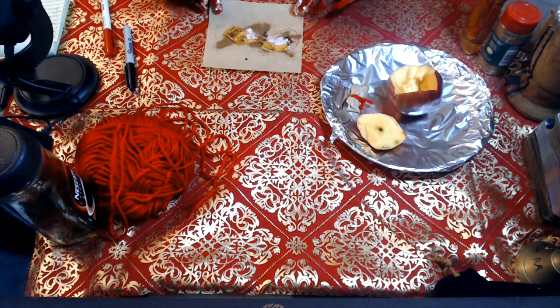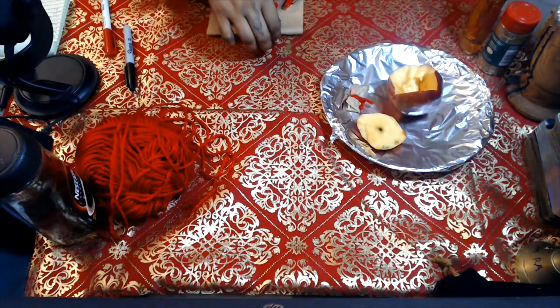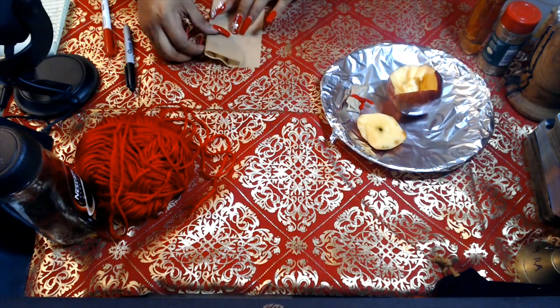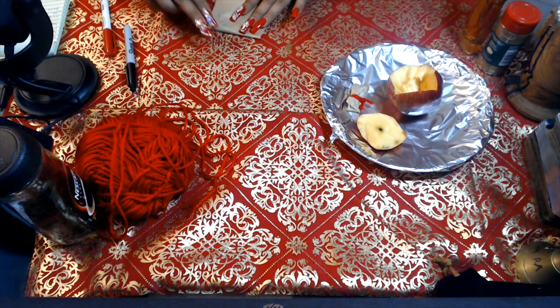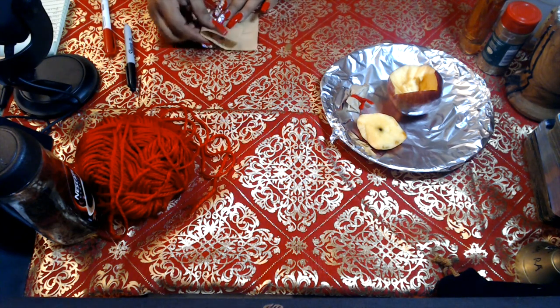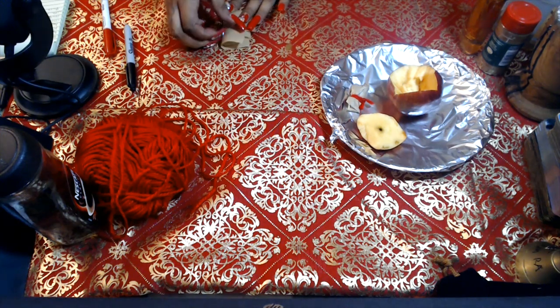Once you've done that, you're going to close the parchment paper, always folding towards you. Turn it to the right, fold it again towards you, turn it to the right, again towards you and to the right again.